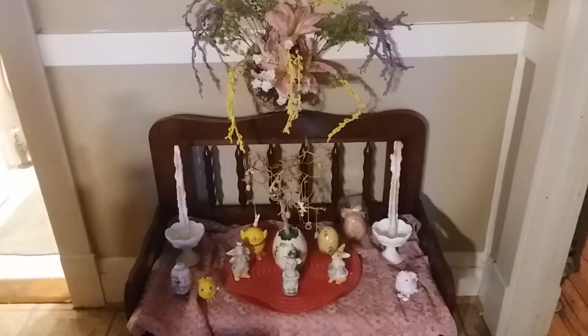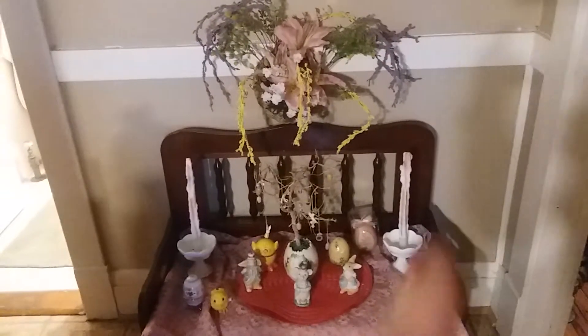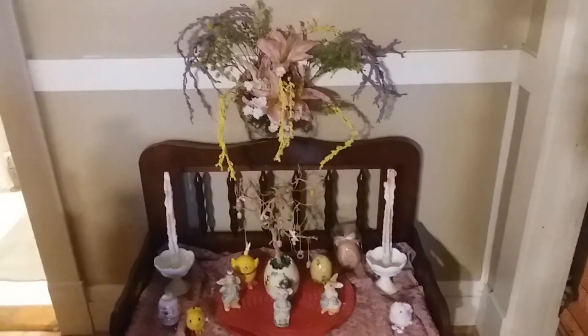Alright guys, this is take two on this decor I'm trying to do here. You guys can see my print right there — I'm bringing it from the top to the bottom. It's a beautiful print, I thrifted this print. If you guys want to know what it is, you can Google the name — it's Van Gogh, the Cafe Terrace.